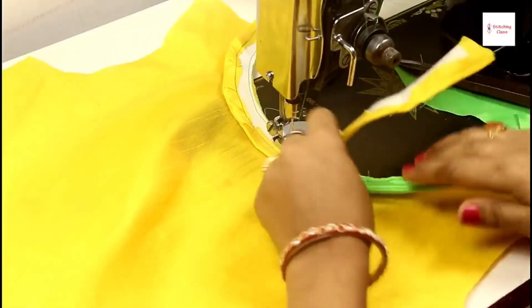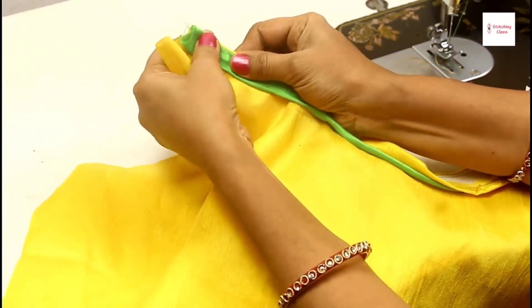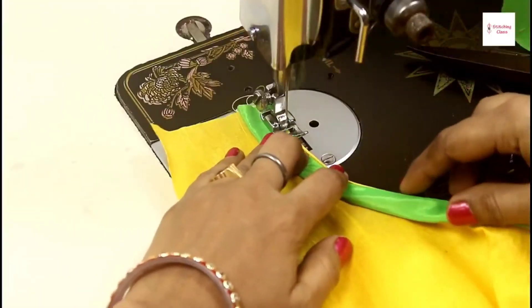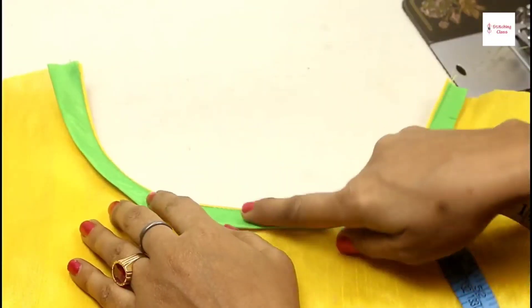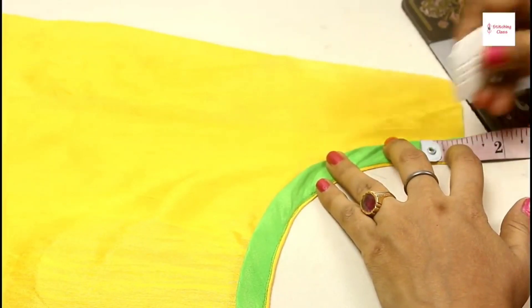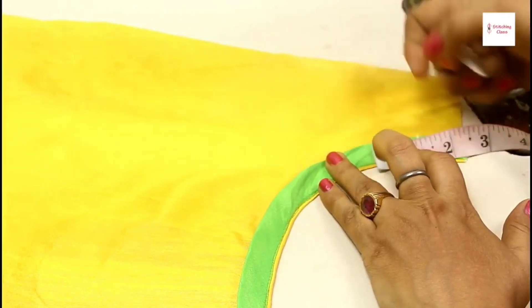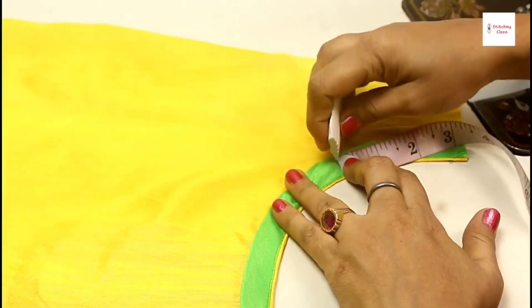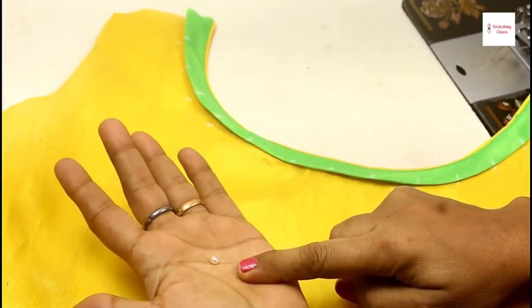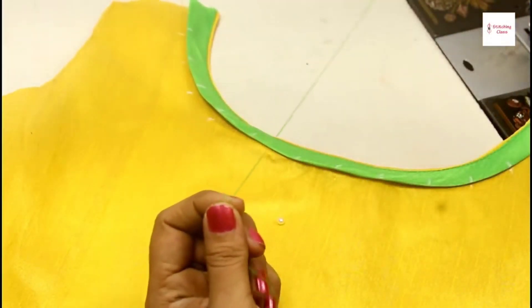I am going to put this 1 inch back like this, and again 1 inch back like this, creating a 2-layer gathered thread effect along the neckline.